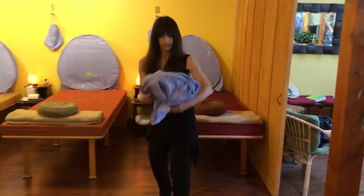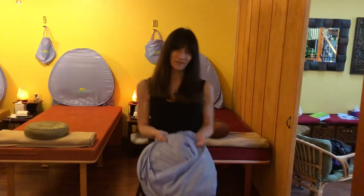Right into the bag. That's it — that's how you fold your aroma dome. Good luck!